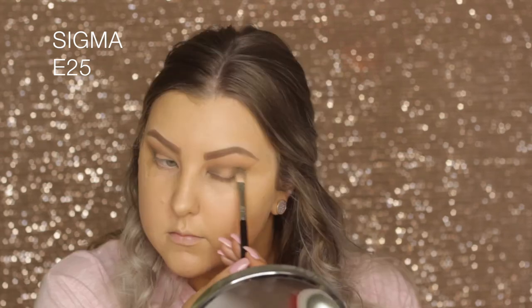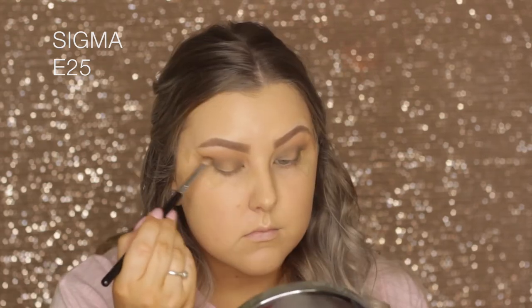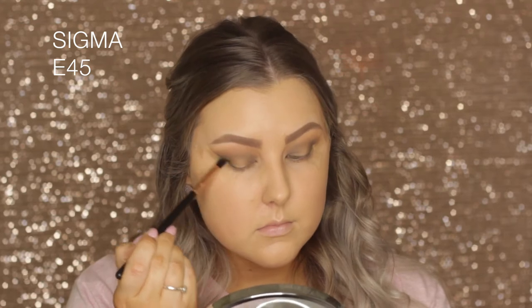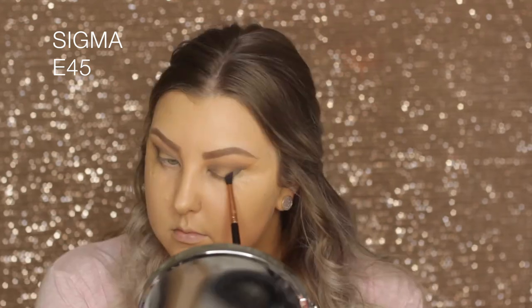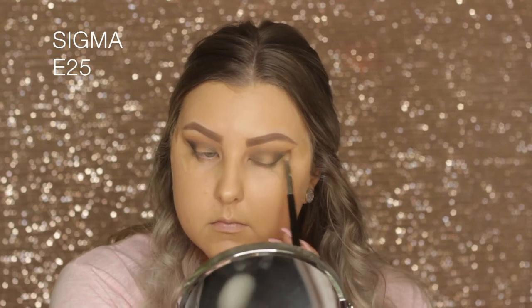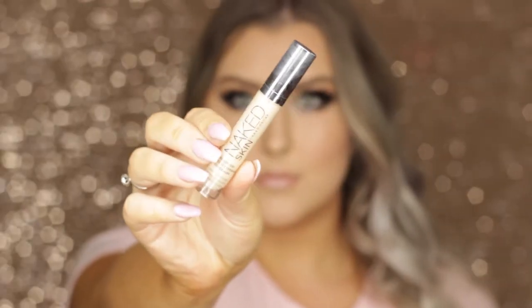This color takes a little bit to build up so I'm picking it up and adding more color as I go. Then I'm going in with Corrupt, which is a matte black, using a tiny tapered brush to buff it into the very outer corner and bring it up into a wing shape where the wing would be. Then I go back in with the E25 to make sure everything's blended.